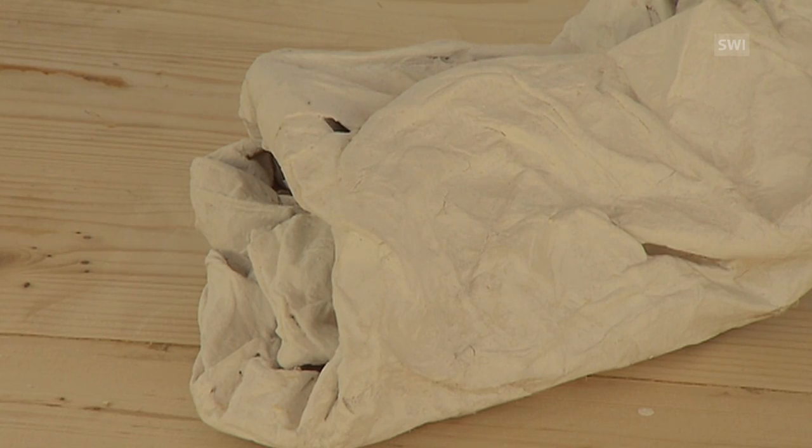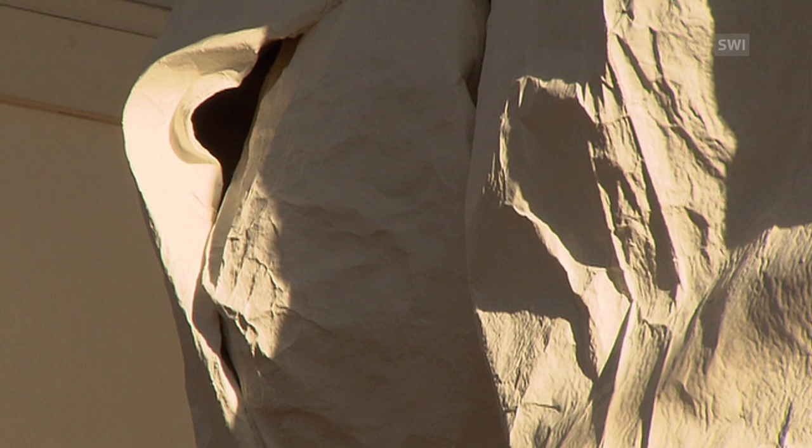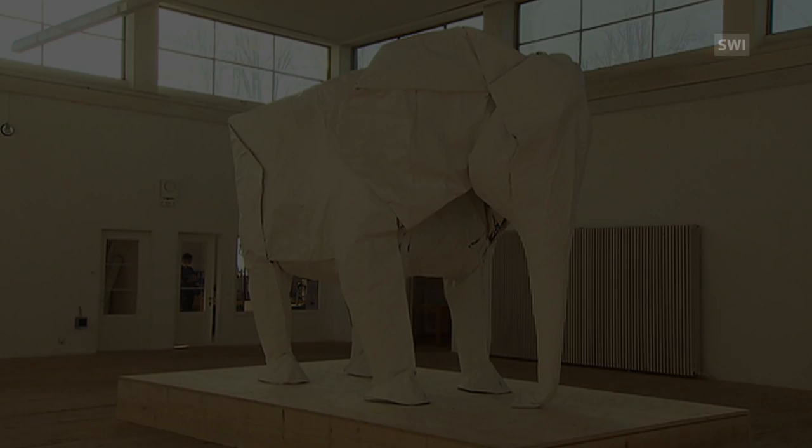The paper elephant, displayed in Berumunster, a village not far from Lucerne, costs 25,000 Swiss francs. It was financed by donations from around the world.